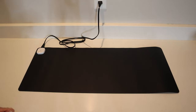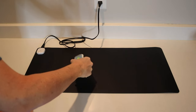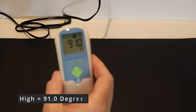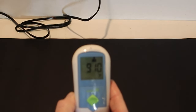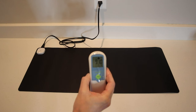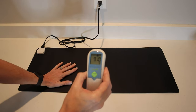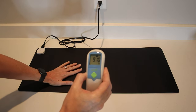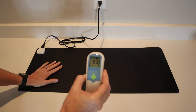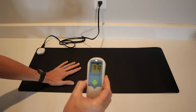Let's test it on the high setting. After about 15 seconds, it reads 91.0 degrees Fahrenheit. Definitely warmer but not super hot — it feels really nice, like a heating pad. It won't burn you.